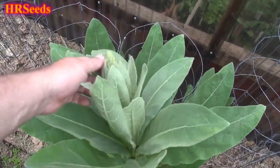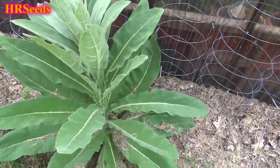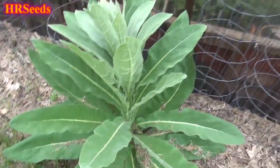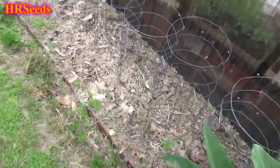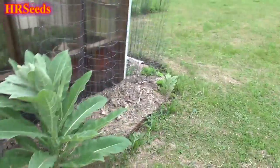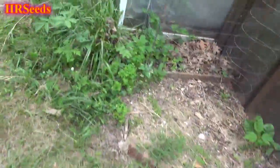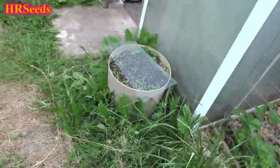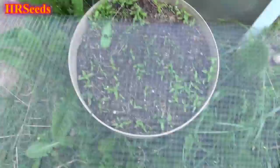Look at the size of my mullein plant here. I'm going to collect seed from this and offer it on my website — a lot of people have been asking me for mullein. I've got a bunch growing around the property, so I'll save seed from those. I'll make it available.